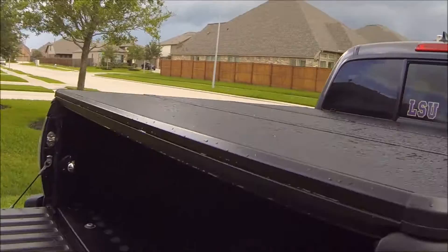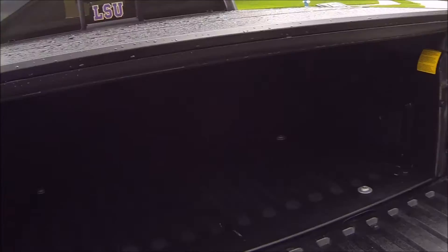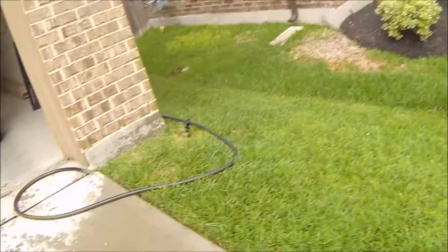All my luggage gets wet — excessively wet. I'm gonna do a test with my sprinkler just set up right here.